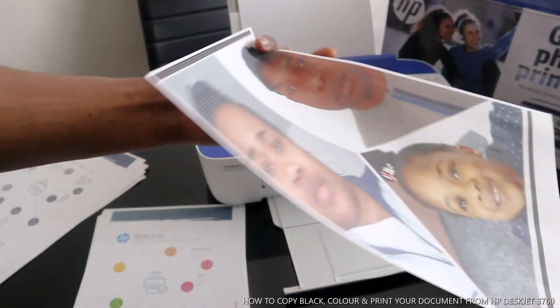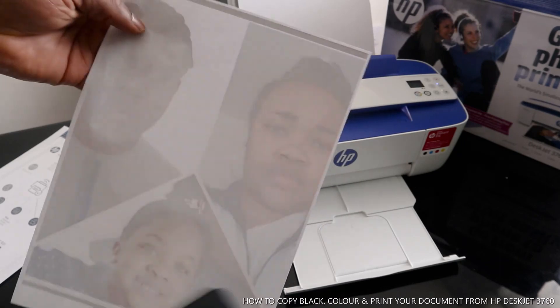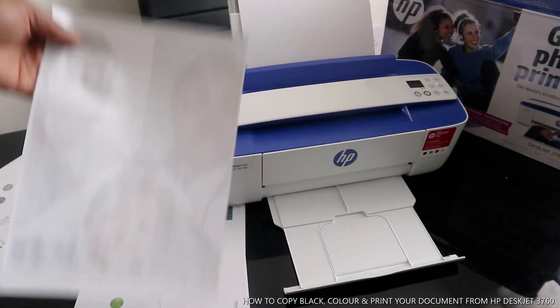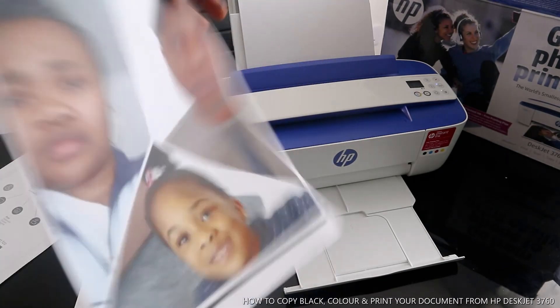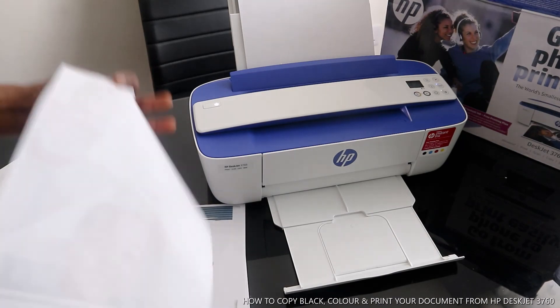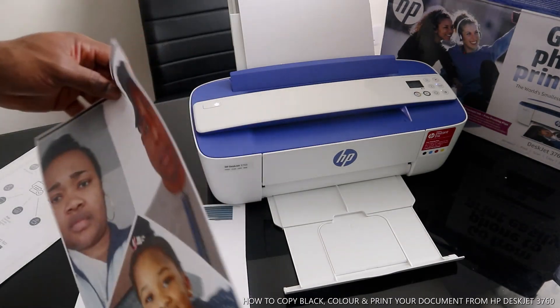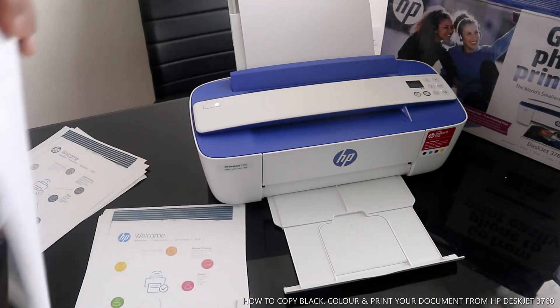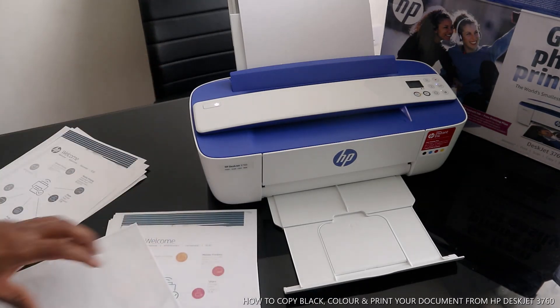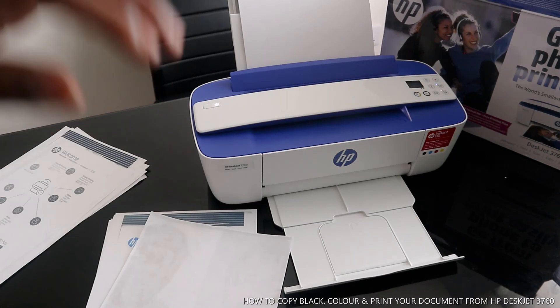Here we go guys — this is the picture we printed out. With this printer you can do a lot of stuff: you can scan, copy, and print your photograph, which we have done right now. Thank you very much guys, and if you're happy with what I've shown you, please do consider subscribing. This is how this printer works — thank you very much indeed.